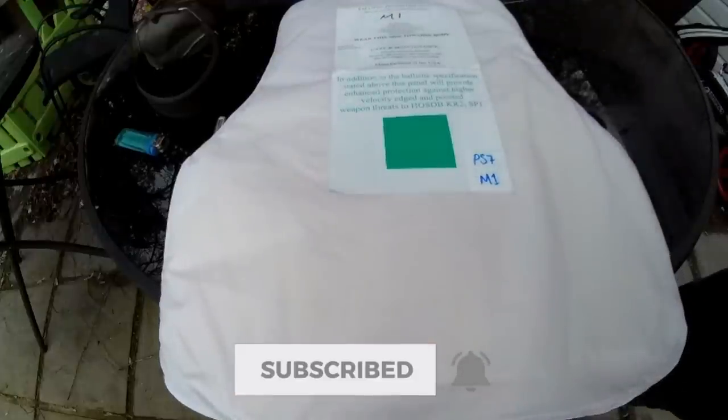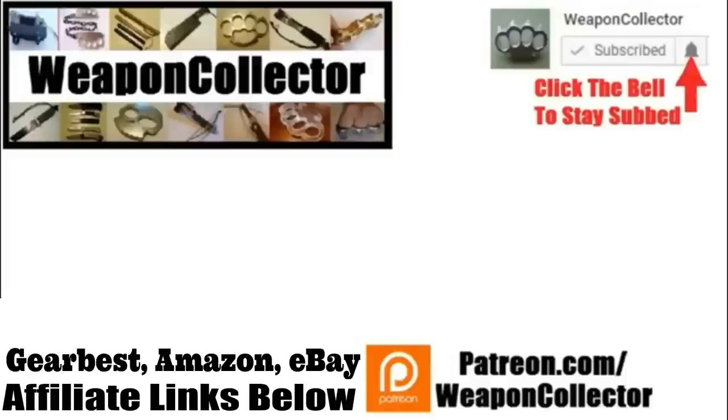Thank you for the video. See you later. Before you leave, if you ever wanted to support this channel, you can now via Patreon, or by shopping at Amazon.com and GearBest — there's more info below if you need that. Remember, if you want to get full notifications for this channel, click the bell. See you later, cheers.